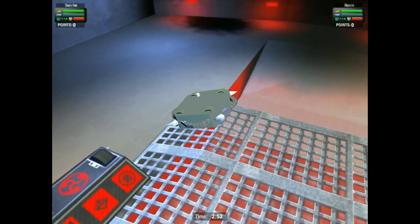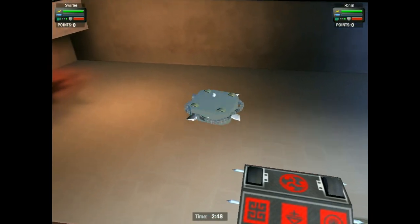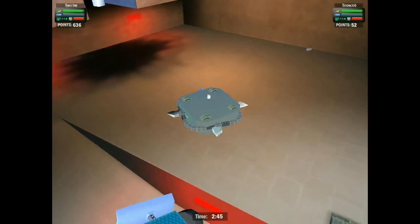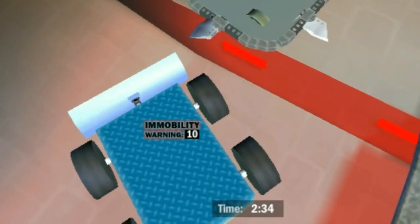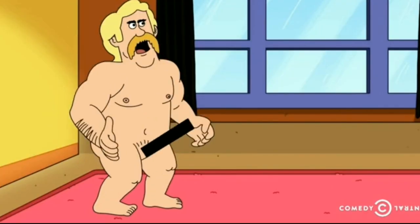Jesus Christ — if I had a nickel for every time Ronan got stuck like this, I would make more money than what YouTube pays creators per view. That's for being an asshole in the first two fights, because karma's gonna get you now. Time for my special move: the Rex Rocket.